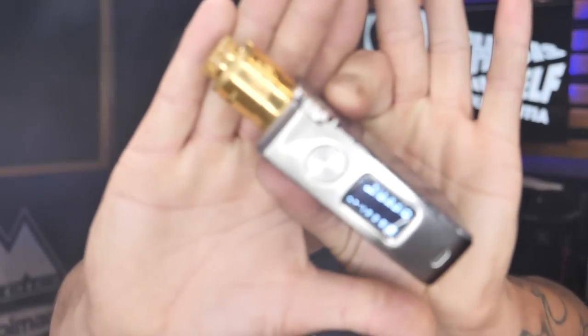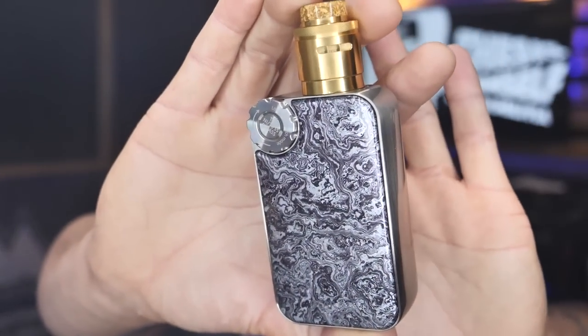Welcome to Vaping with Thesis. I am Nas, and real quick today we've got the Passage by Hellvape and Suck My Mod — an absolutely beautiful collaborative RDA between the two.